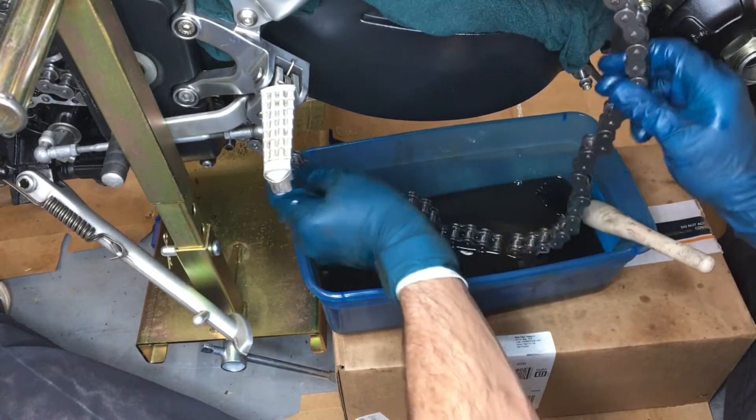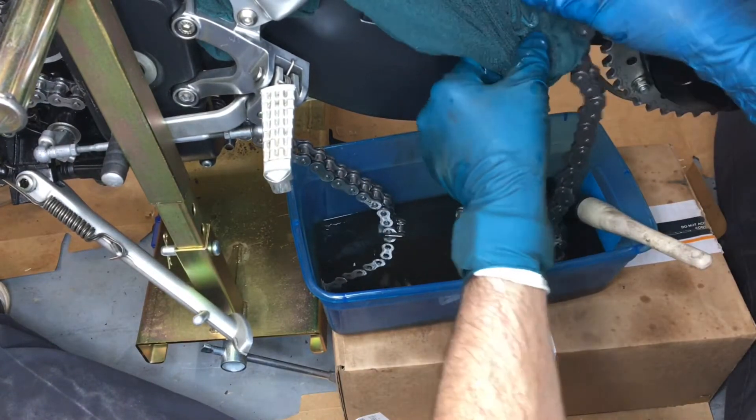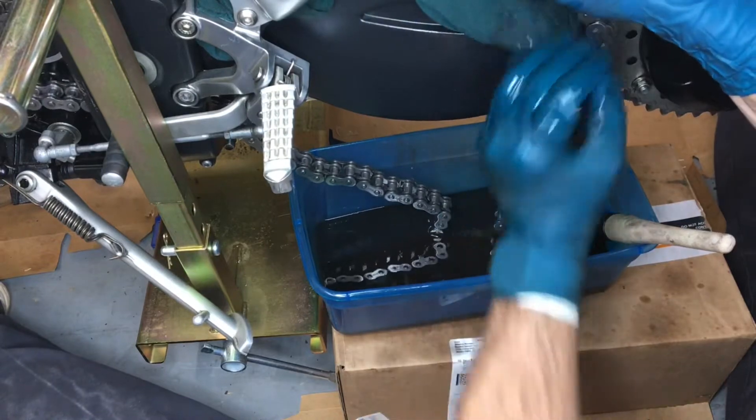Once I'm done cleaning it, it's already lubed. I'm just gonna dry it off as best I can so as not to attract more dirt, and then it will be done.